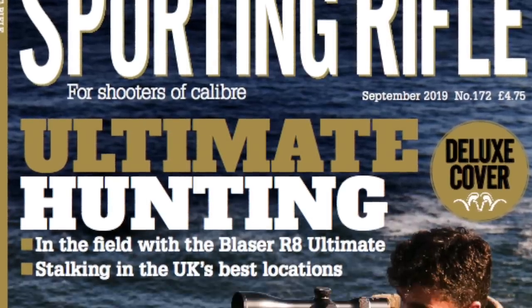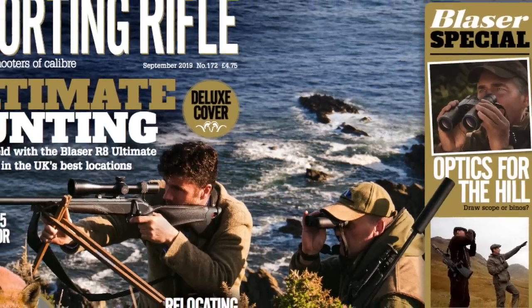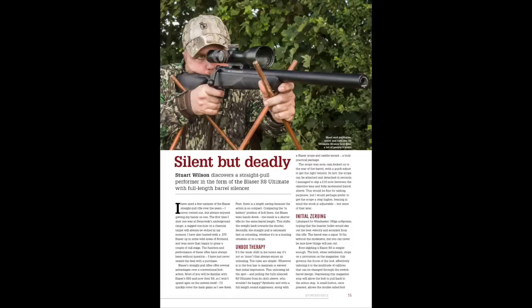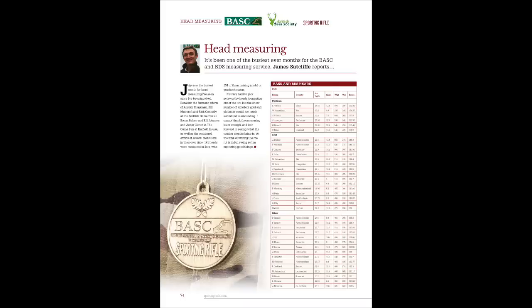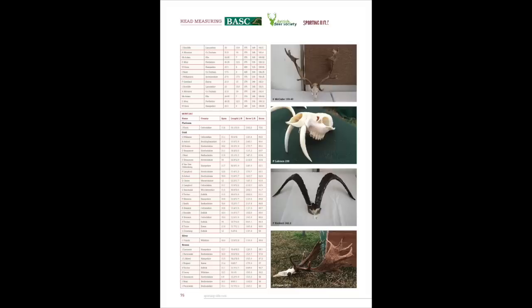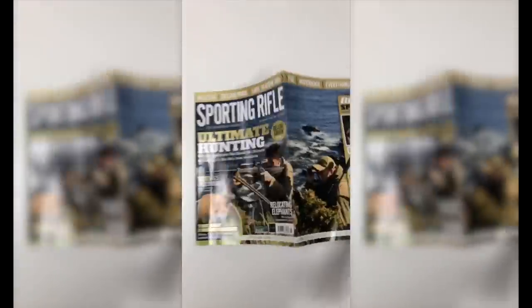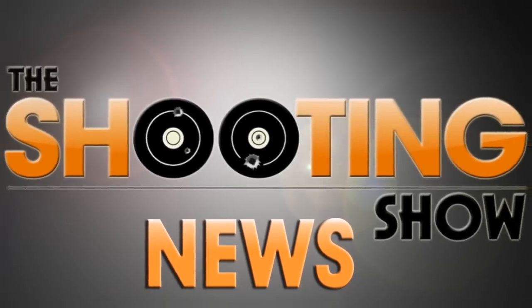Don't miss the special edition of Sporting Rifle, on sale now. It's got the magazine's first ever gatefold cover, adorned with the Blaser R8 Ultimate, which is also the main review rifle this issue. Inside we celebrate ten years with Peter Carr as editor, reveal the scores of more than 120 heads measured by the BASC and BDS service, delve into what's made the 6.5 Creedmoor so appealing, and go hunting with Paul Childerly, Chris Dalton, Jason Doyle and more. That was the Shooting Show News.